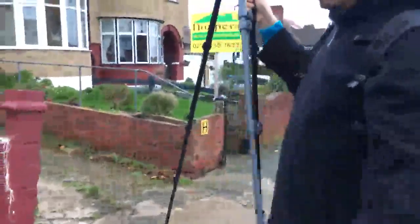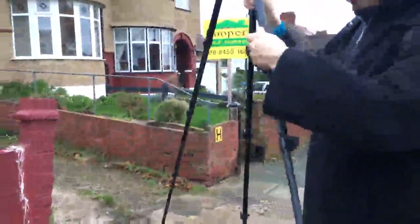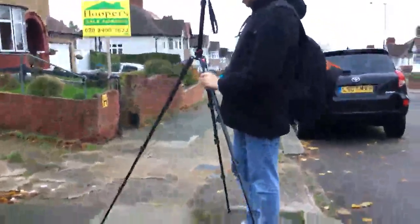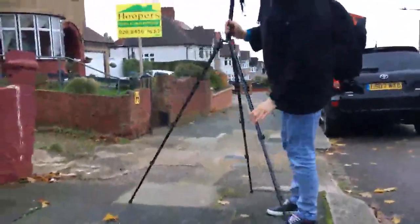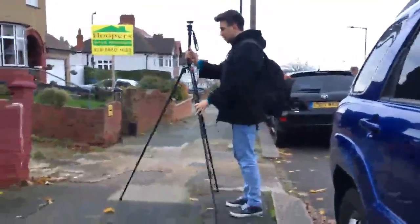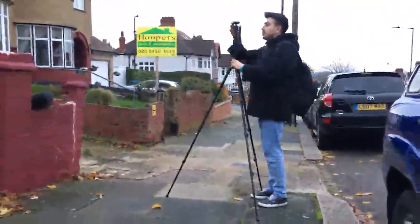I bought it because it's a tall tripod and I'm using it specifically for something — I'll show you why. It's a really tall tripod. It goes like this. It stays a bit like this because the street is not straight, so you can adjust it. It's a really tall tripod.